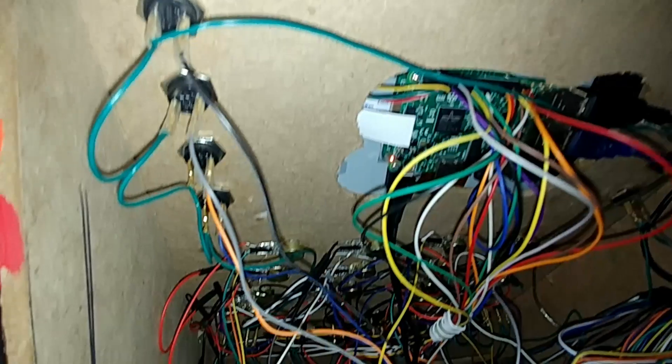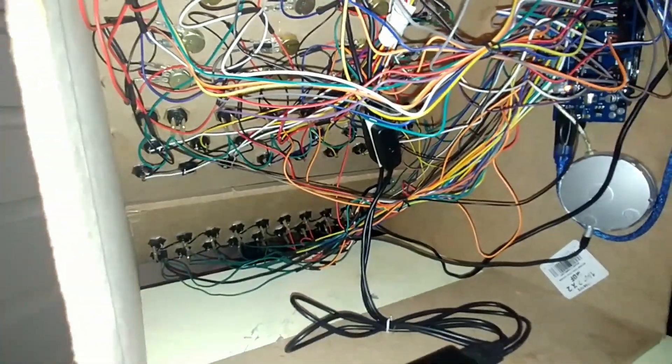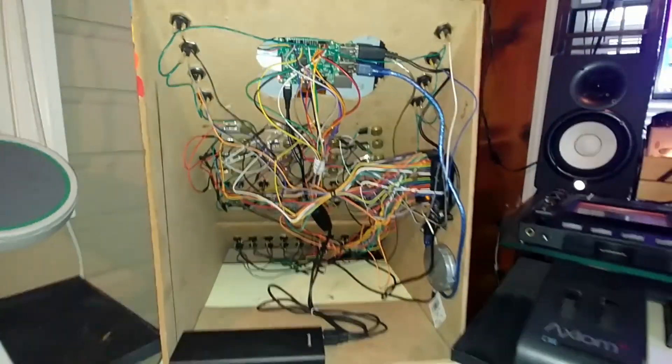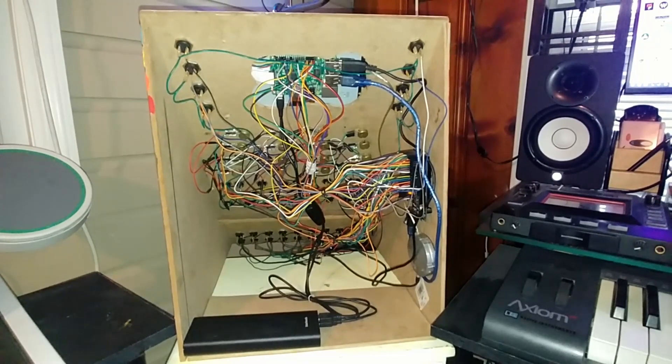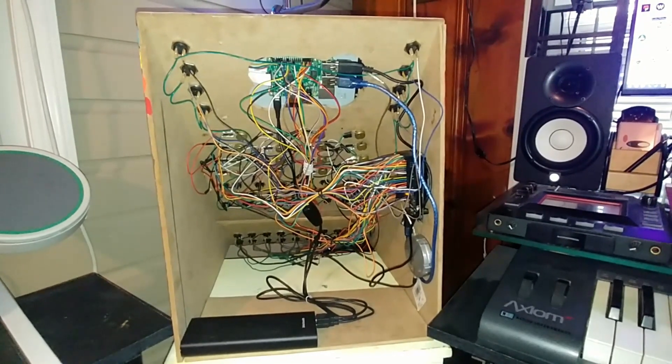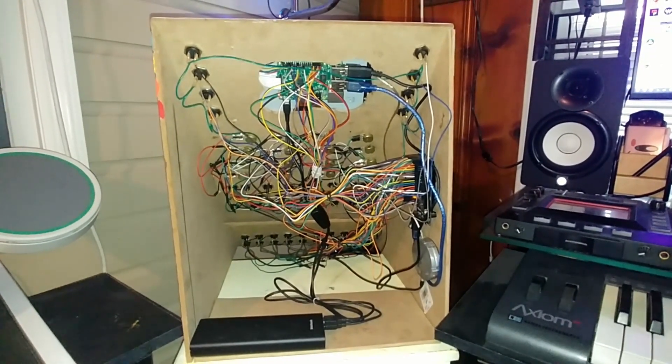I'm utilizing the TTTAPA MIDI controller library to convert the signals to MIDI, and then the Hiduino firmware to make the Arduino show up as a MIDI device. The 0 through F hexadecimal inputs are connected to the Raspberry Pi's GPIO and are being converted to keystrokes with the Adafruit retro game script.